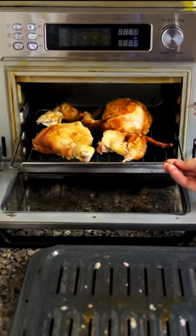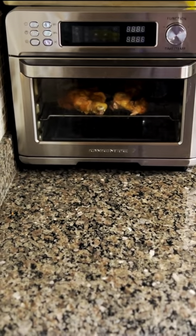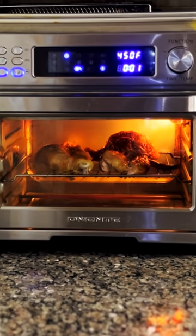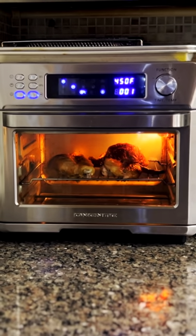First, preheat your air fryer toaster oven to 450 degrees Fahrenheit. This is the perfect temperature to reheat your chicken without drying it out. To ensure even reheating and crispier skin, separate the chicken into individual pieces such as legs, thighs, wings, and breasts.